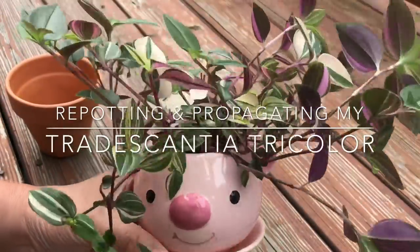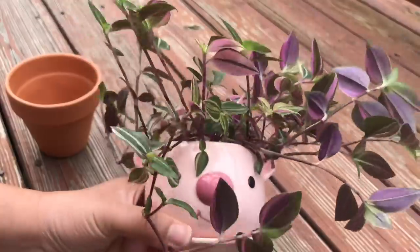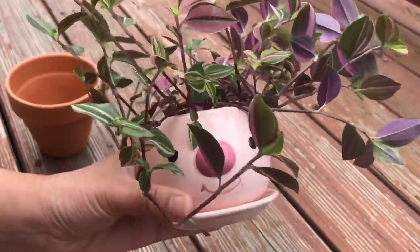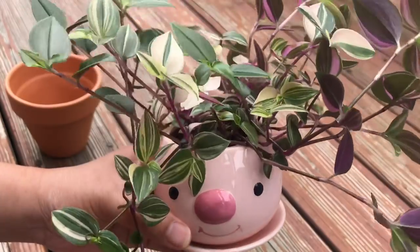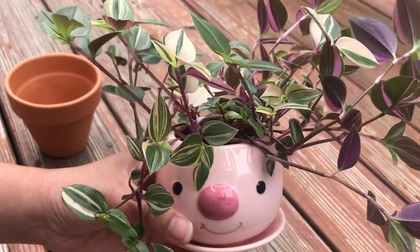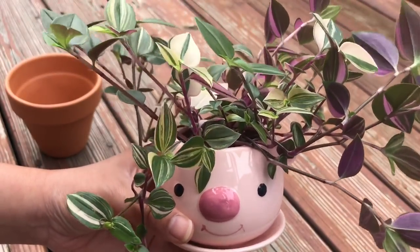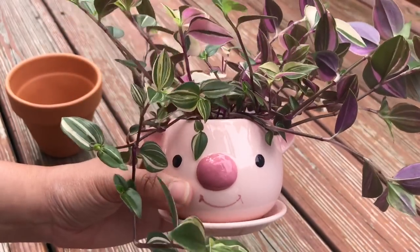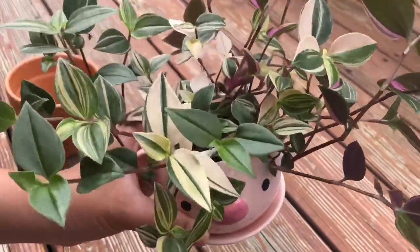Hi everyone, Sandy here. I'm gonna try to repot this today. I think this pot might be a little too small for it. This is the Tradescantia Tricolor. I apologize if I'm pronouncing this incorrectly, but I got this at a nursery near me.